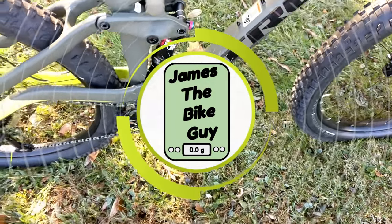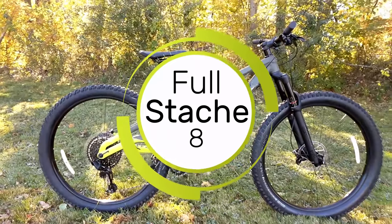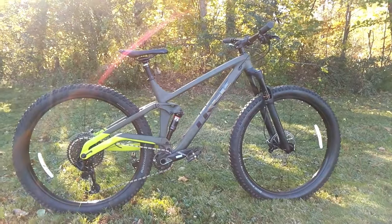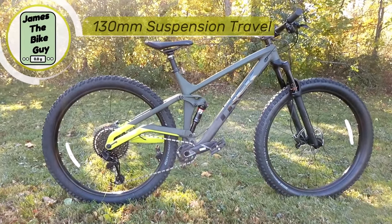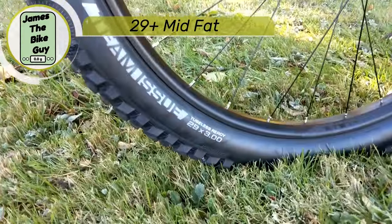Today on This James Bike Eye, we're taking a look at this amazing new bike from Trek called the Full Stash. This is a new 130mm travel trail bike from Trek, running 29x3.0 tires.